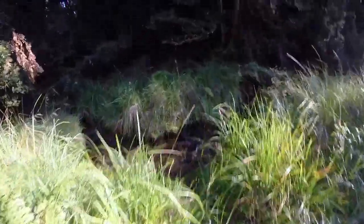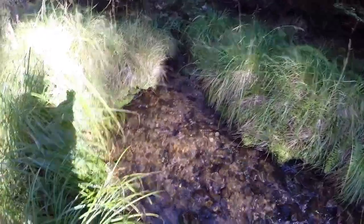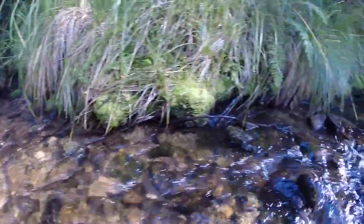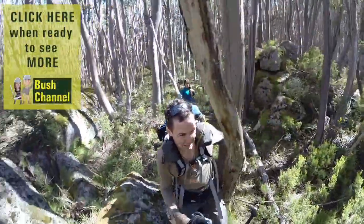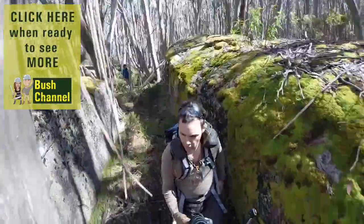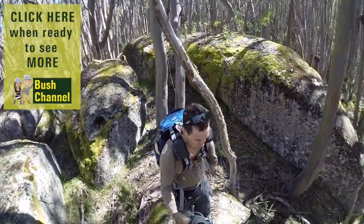For all those gold prospecting hopefuls out there, we'll just go for another quick walk down to the creek to finish off this video. Thanks for watching — more campsites coming, and we hope we'll have something interesting to show you next time. Since colonisation in Victoria in the 1800s, more than 80 million ounces of gold have been found by prospectors, including the world's largest nugget, the Welcome Stranger.